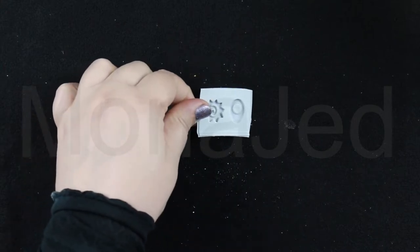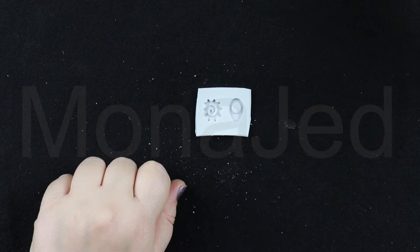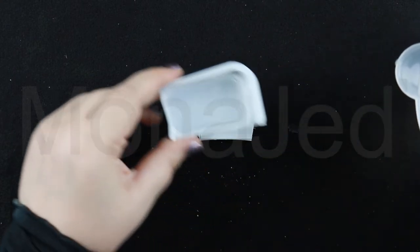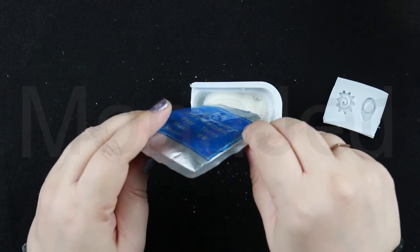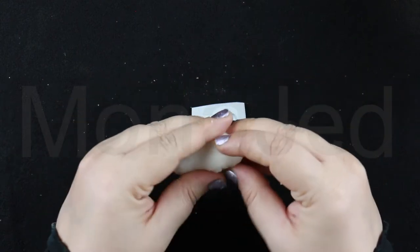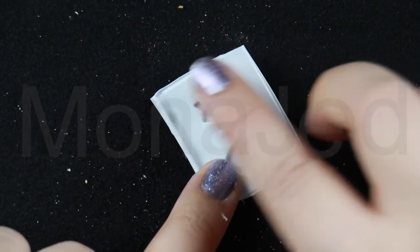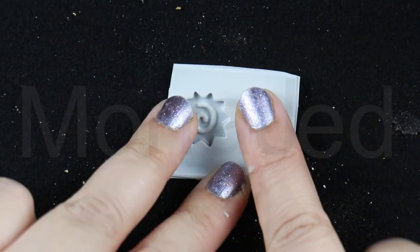Let's make the ramen toppings — we have the Naruto and we have the boiled egg. Pour water up to the line in the star tray. Add powder from the blue packet — this is the dough powder. Mix until thick. Tear off two pieces of the dough and fill the Naruto side and the egg mold side. I just take a tiny bit of the soft dough and press it against the mold, and it's so adorable.